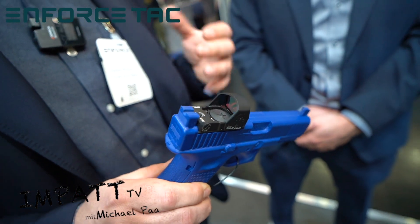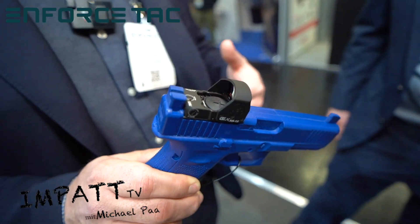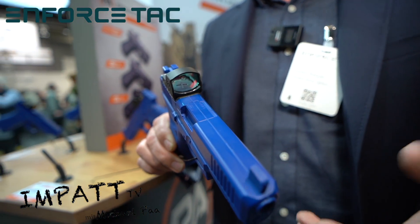The big thing for us is this is the first ground-up PA design to have our ACSS Vulcan reticle. That Vulcan reticle is a 250 MOA outer circle that's designed to guide you back to center if you come off target and lose the dot in the window.